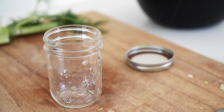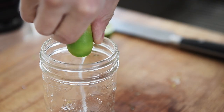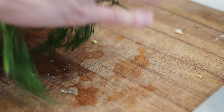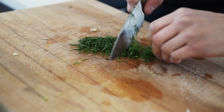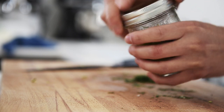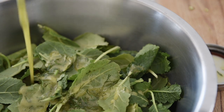Mason jar. Add one teaspoon salt, pepper, one tablespoon lime juice, one tablespoon Dijon mustard, three tablespoons olive oil, and fennel trimmings. Tighten the lid and give it a shake. Dressing done. Toss your salad.